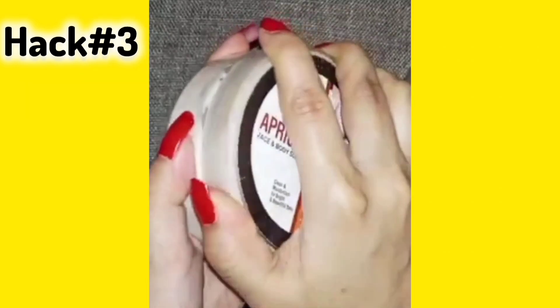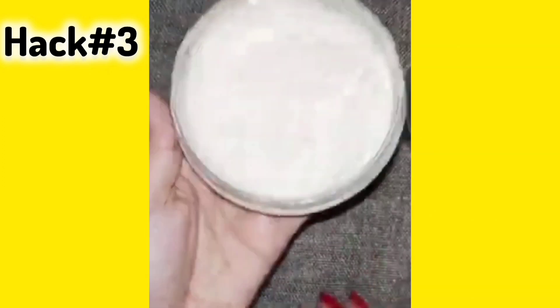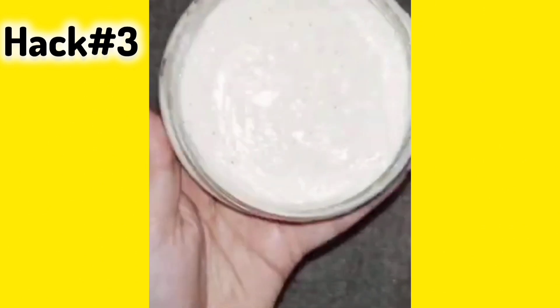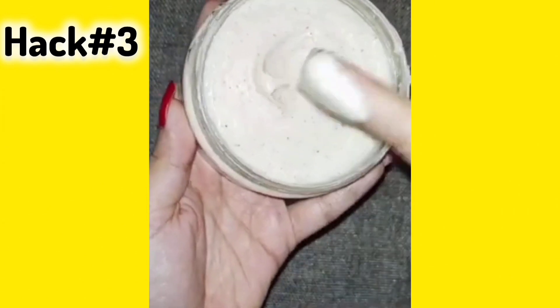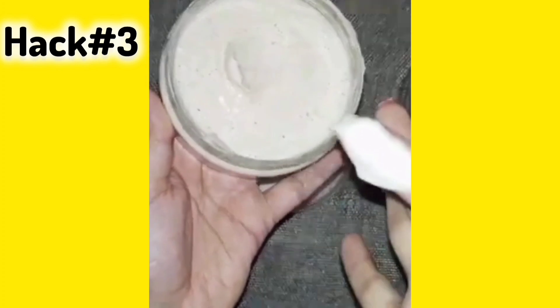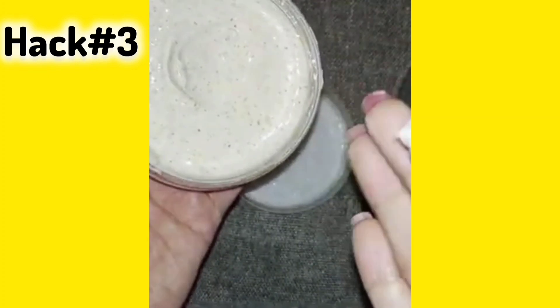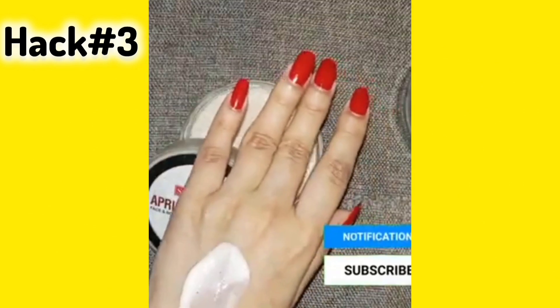Hack number 3: Scrubbing. Scrubbing is most important especially in summers. In warm water, excess oil, bacteria, and dirt — whatever you have on your face — it will exfoliate and scrub your face. You can also use it on your body. I am using Sahid Ghani scrub.